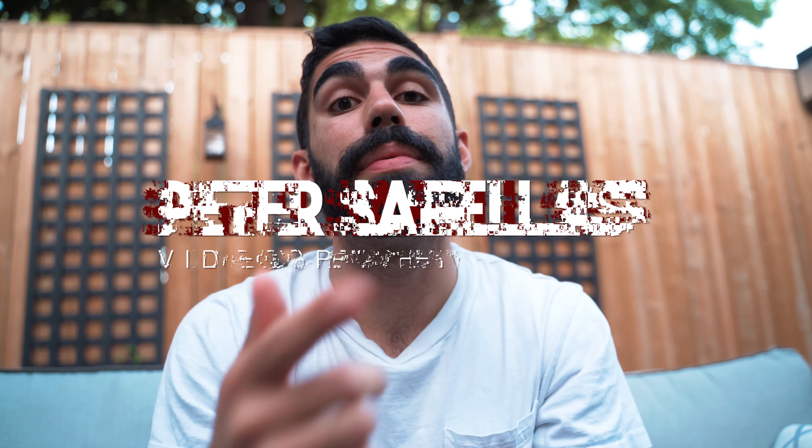I'm going to tell you the tips that I use to film my sports workout videos so that you can film some awesome sports workout videos for yourself. My name is Peter Sorelis and I am a videographer and editor from Toronto, Canada. Today I'm going to talk to you about how you can film an awesome sports workout video and how filming a workout video for sports is different from filming a sports game.